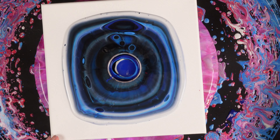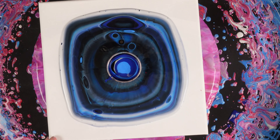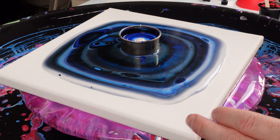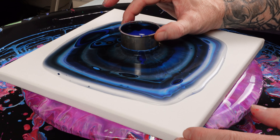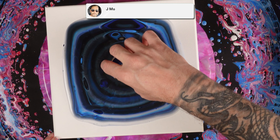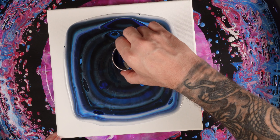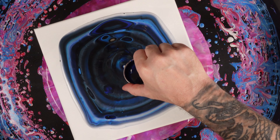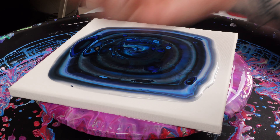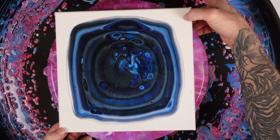Oh man, drip drip drip — luckily it blends in. Finish it off with just a tiny bit of white right there. Let me release the paint and pop that surface tension on that cookie cutter. Now I'm just going to gently swipe just over the surface to create some interesting composition in the center.